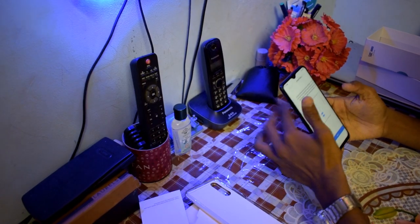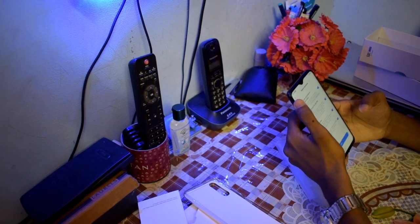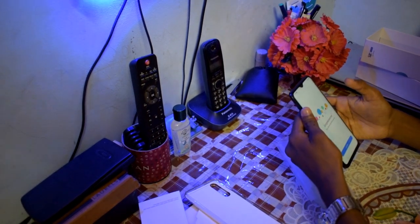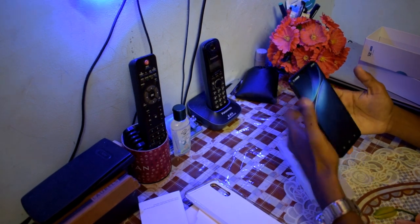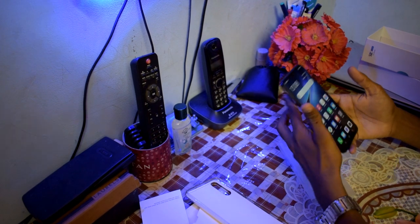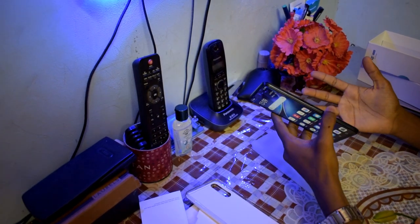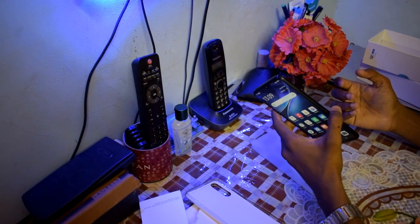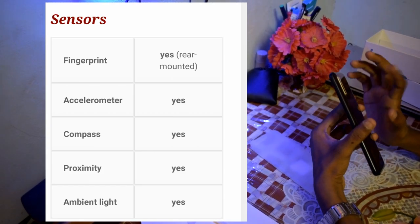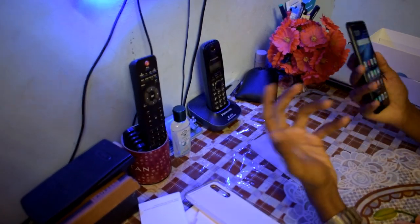The phone is very good on your budget. The phone link is in the description. There are many features — there is a fingerprint sensor, there is a face unlock sensor. The phone feels very convenient to touch. There is a full HD display. I will upload a review video soon. Thank you friends.